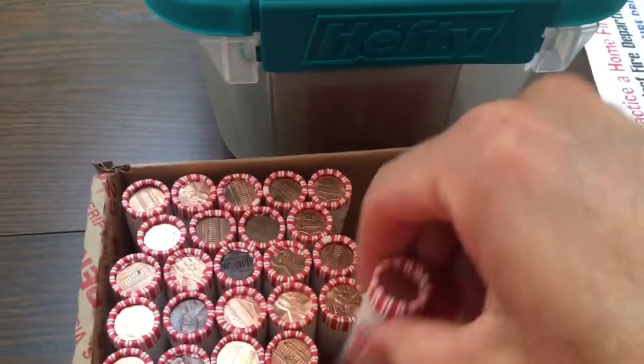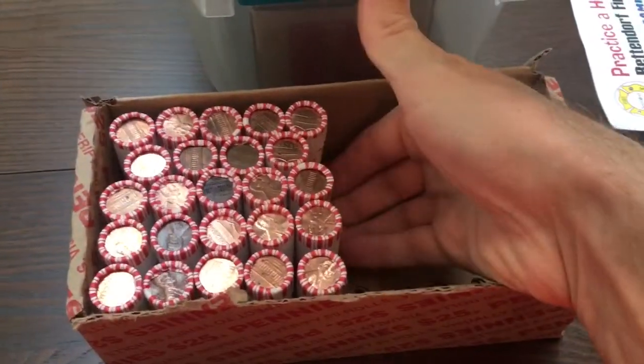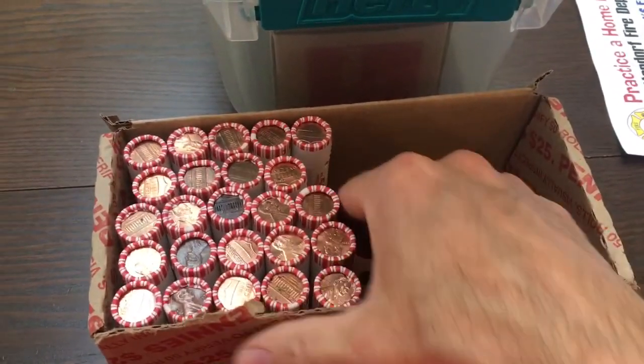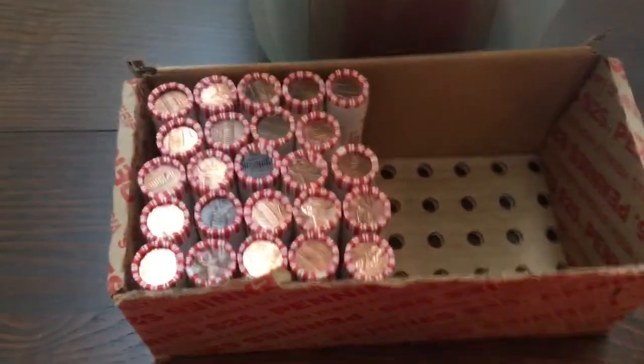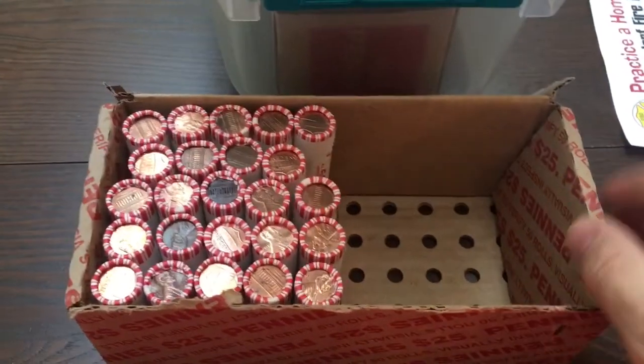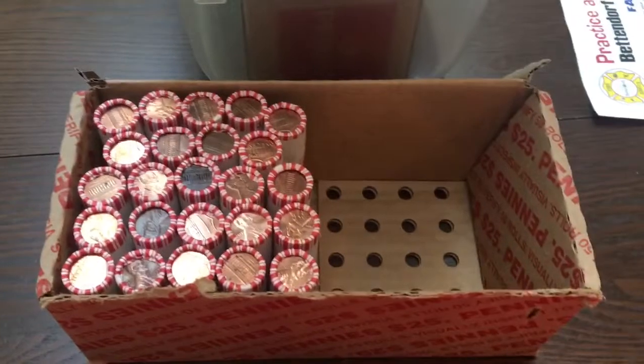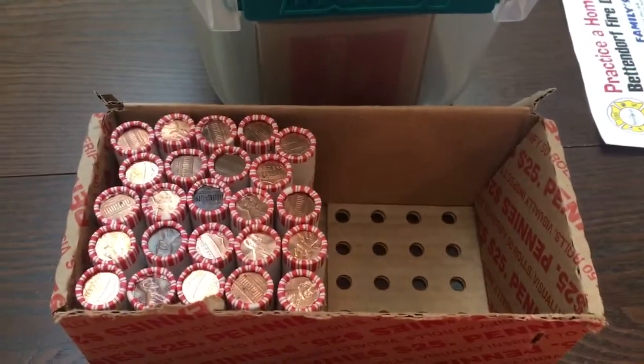All right, so we have a partial box — looks like exactly a half box of pennies. Well, maybe one more short of a half box. My kids started this roll. They were looking for wheat pennies and ended up not finishing it. So I'm going to go ahead and go through the other half of this box and let's see if we can find anything. I'll get back to you with the first find.